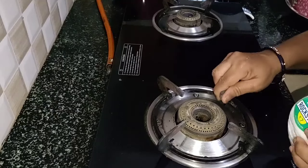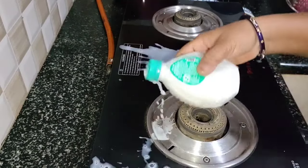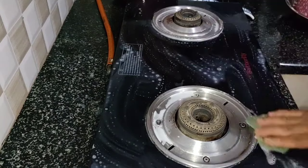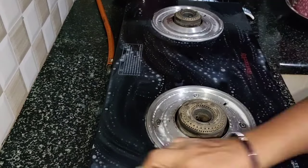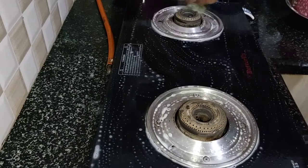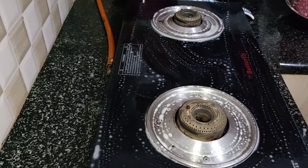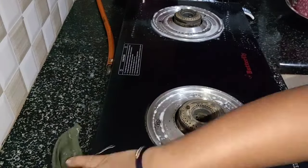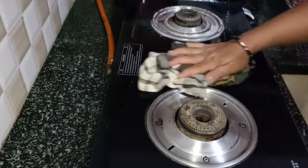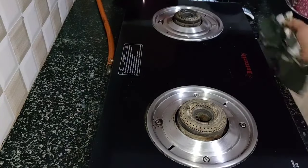You can clean the glass or gas stove. You can clean the glass and put it in a liquid. Let's put a scrub in the fridge for a little bit — it's very neat. The glass top is very clean, and it's very clean when the glass top is clean.